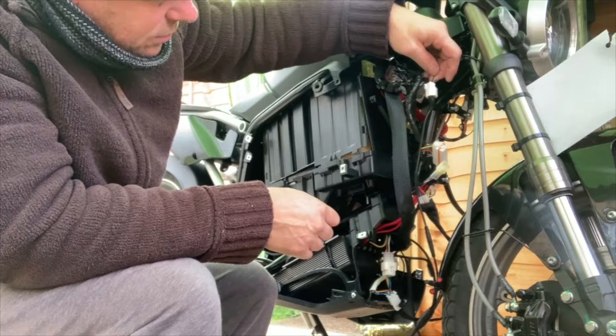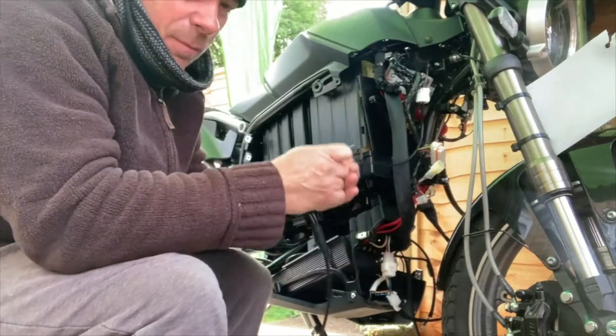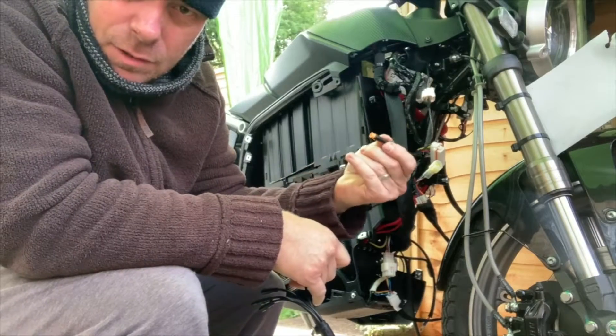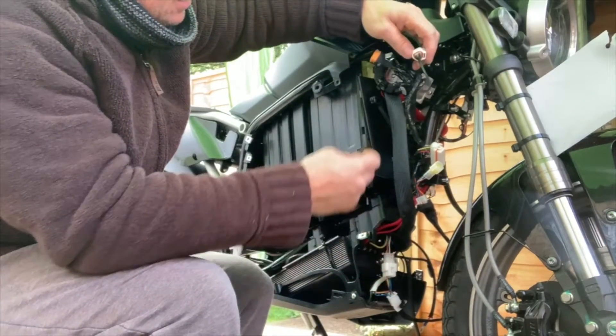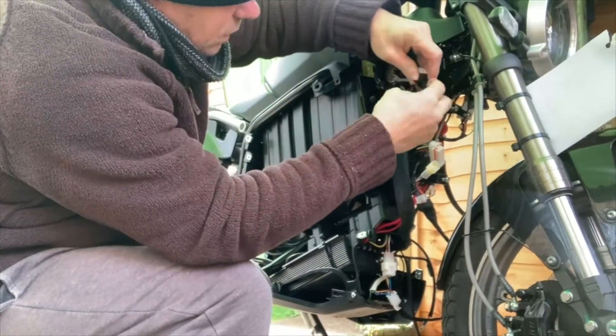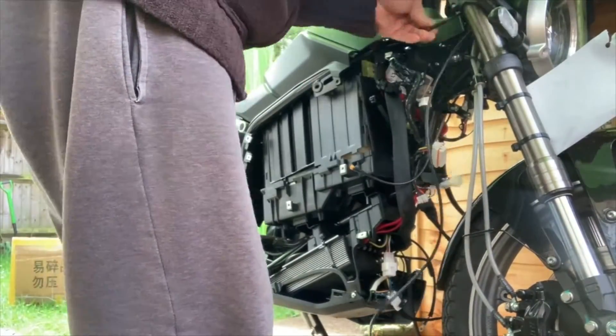This is the Savaton cable for the throttle connector on top of the handlebars. I had an old waterproof connector which I then put some straight connectors on the end so that I could slide them into the original fitment. The connectors are 5-volt positive, 5-volt negative, and the voltage signal wire going back to the controller.